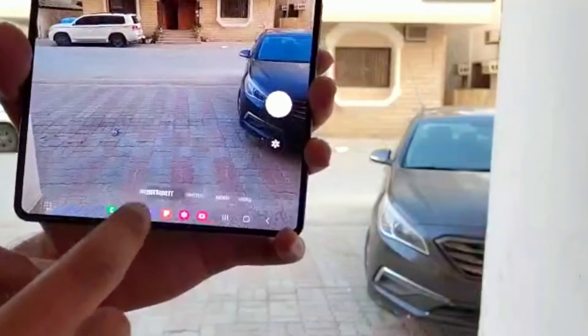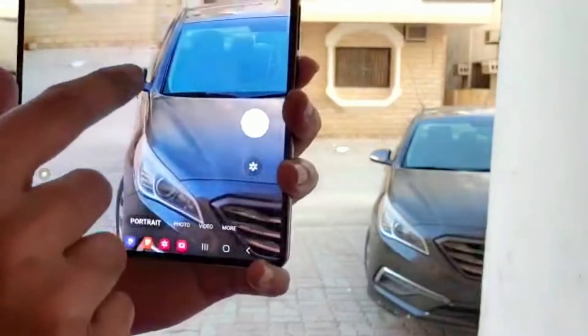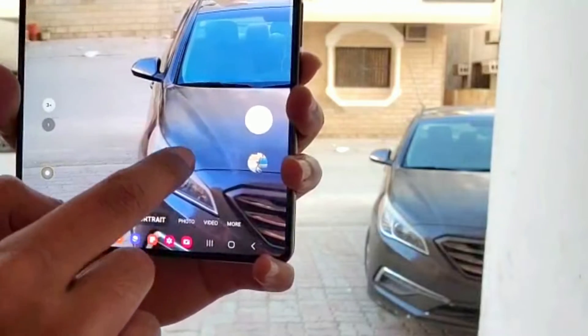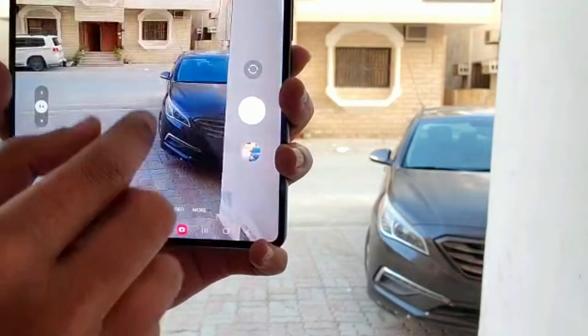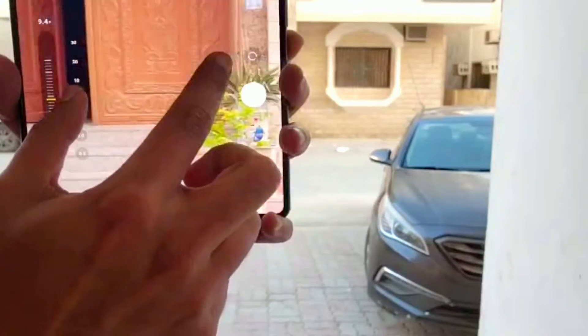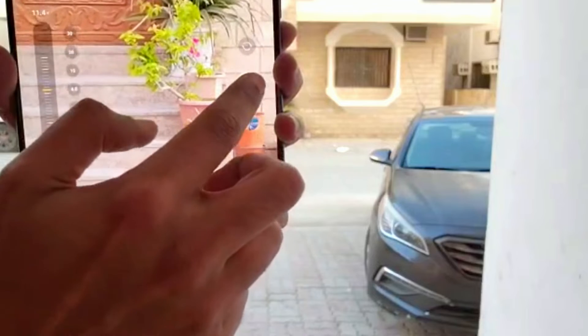This device is equipped with the latest tools of photography such as portrait mode to create pretty amazing pictures. The rear 50-megapixel camera has 3x optical and 30x Space Zoom, which can be very handy while creating some fabulous pictures.